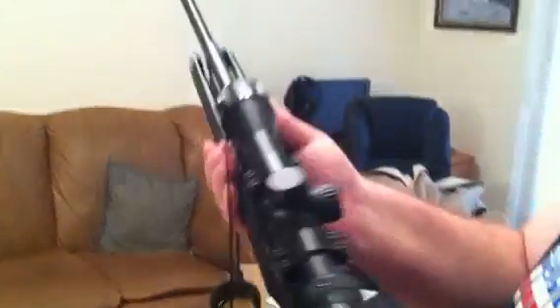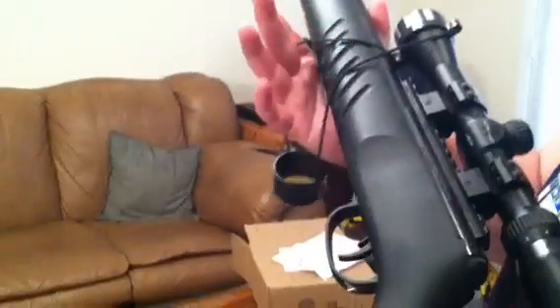The gun weighs about 7 pounds, it's a little bit on the heavy side, so if you're a small frame and don't do a lot of weight lifting, this gun might not be for you.